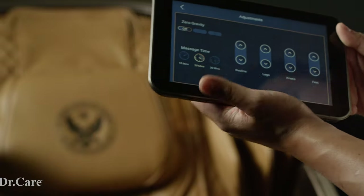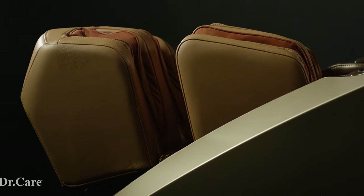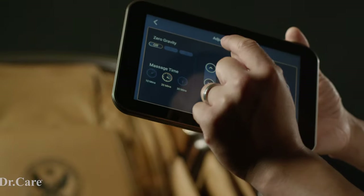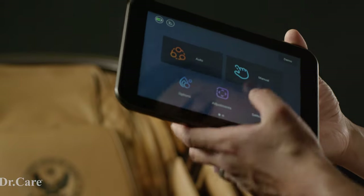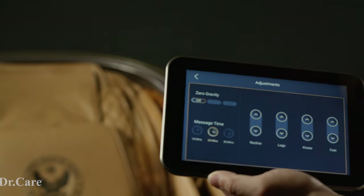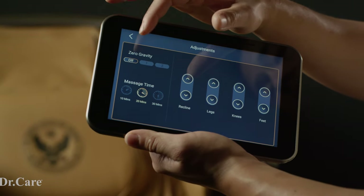Let's go back to adjustments. This is where you adjust how high or low the chair is, how far back the chair reclines, how long or short the legs are, and how high or low your knees will be. You can also set timers — 30 minutes, 10 minutes, and 20 minutes. If you choose an auto program, it will automatically be set for 30 minutes; however, you can choose 10 minutes for a quick session and it will auto-reset after that. In zero gravity mode, it elevates your legs, lowers your upper body, takes the stress off your low back, and gives you a more relaxed feeling. There are two different zero gravity modes, which we'll demonstrate later.